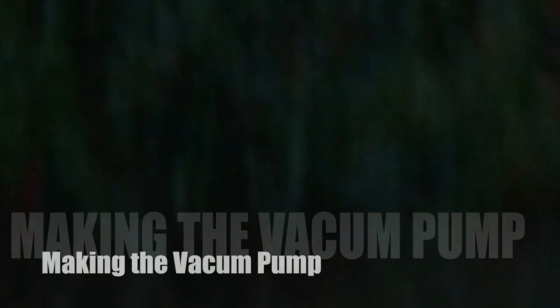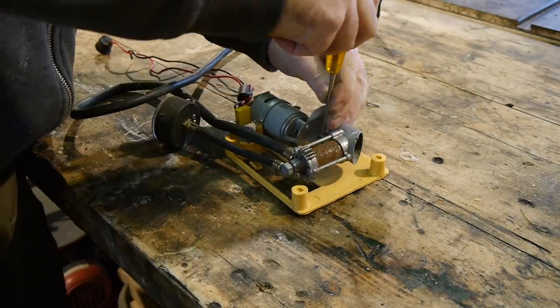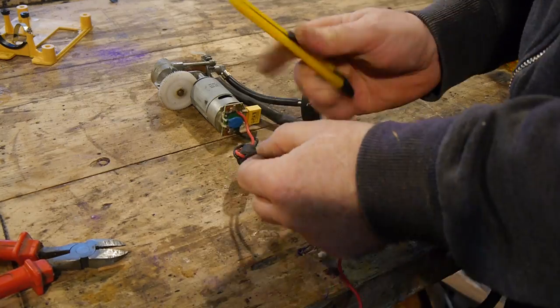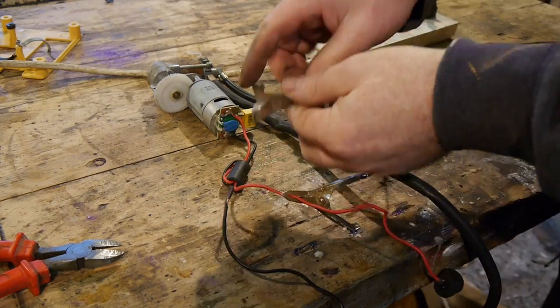Vacuum pumps can come in handy for all sorts of things around the workshop and you can make a load of different accessories to go with them. In future videos we're going to be making a vacuum chamber which can be used if you're making moulds out of epoxy or silicone, or if you're looking to stabilise wood. Because I want to go into that in more detail we'll make that in a future video. In this one I thought I'd show you something a little different which you mightn't have come across before.